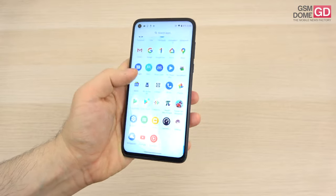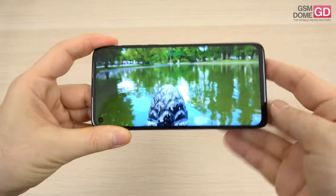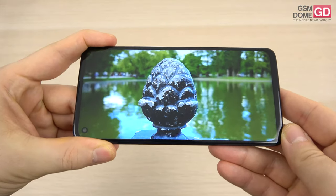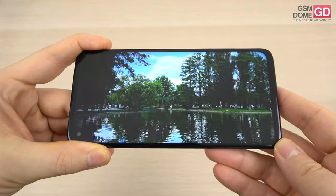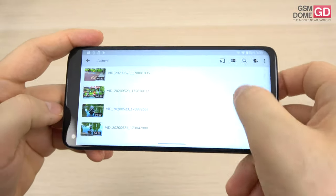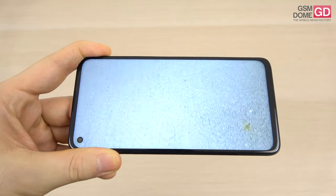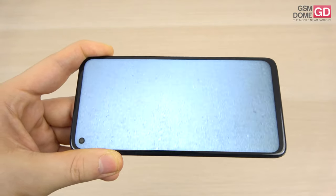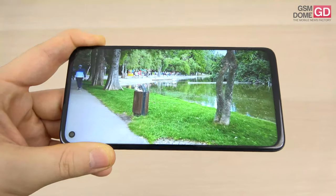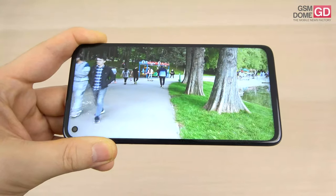Let's talk about the videos. We have a focus test — not as fast as a flagship but pretty decent. Now for more underwhelming things: we have video in motion while walking around, and the stabilization is lacking. On a small screen things may look okay, but on a bigger screen you'll notice shakiness. The results are pretty underwhelming overall.